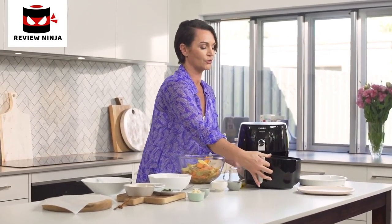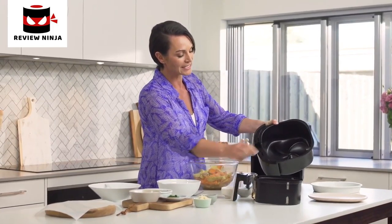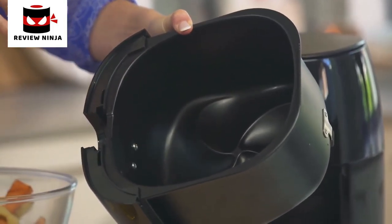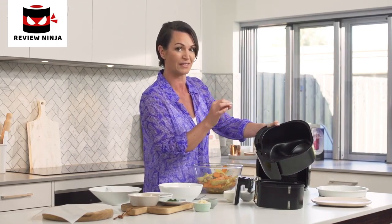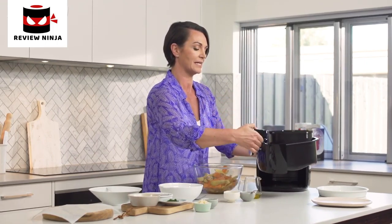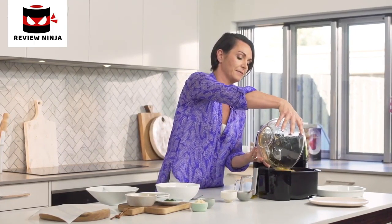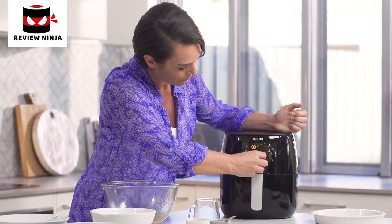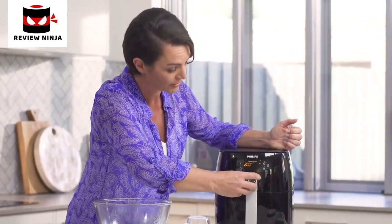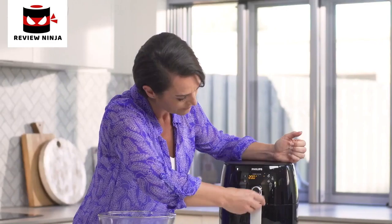Let me show you the Turbo Star technology. If I remove the basket, you can see there's a star shape on the bottom. What that does is allow the air to circulate around the food so that the outside stays perfectly crispy and the inside perfectly moist. We pop our basket in, the chips go into the basket, then we pop the basket into the air fryer, turn on, set the temperature to 200 and the time to 20 minutes, and press go.